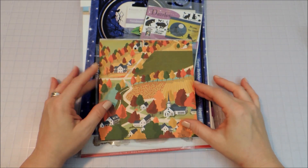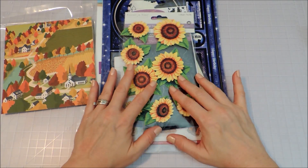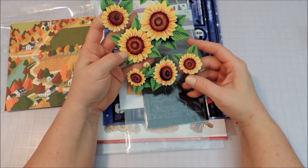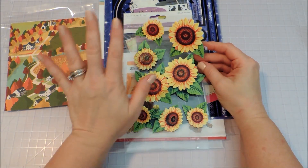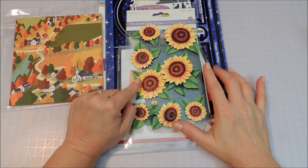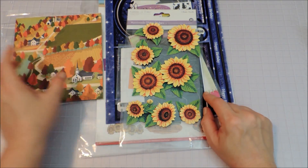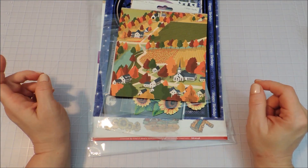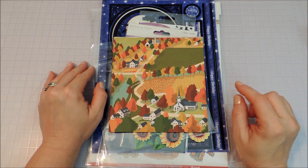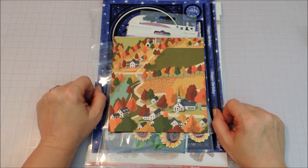That is my fall design team packet for European Paper Crafts. I'll be making at least one project with this next week — I can't wait to get started. I just love fall; I think it's my favorite time of year — the colors, the flavors, the weather, everything about it. If you guys want any of these, remember to go to 3dcardmaking.com and use the discount code 'crafty' at checkout for 10% off. Don't forget to subscribe to my YouTube channel, give me a like on my Facebook page, join our Facebook group Crafty Minds, follow me on Pinterest and Instagram, and visit my blog — all links are in the description below. Thanks for watching!